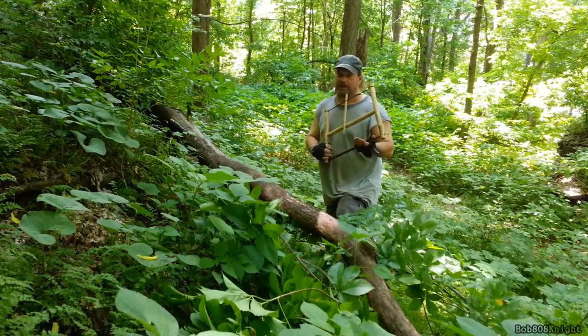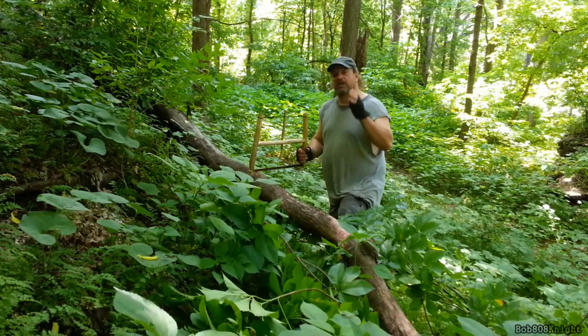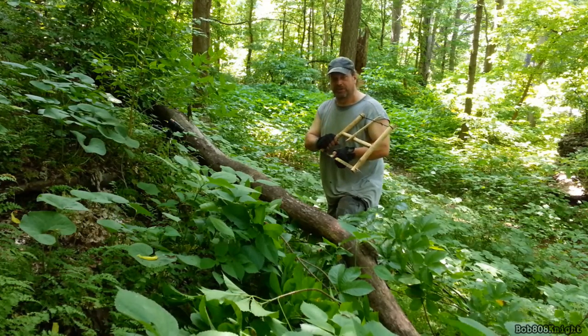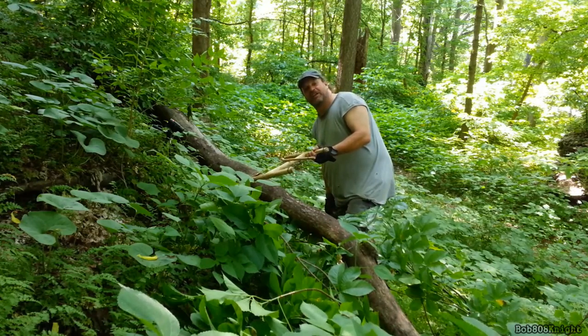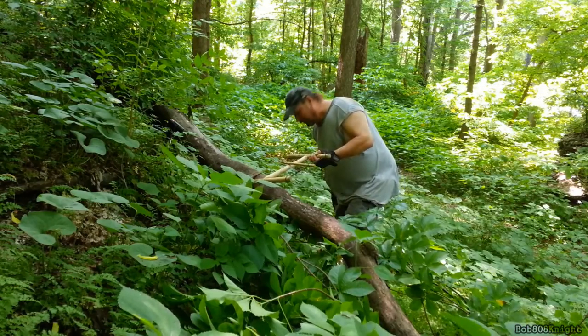Have you ever noticed when you're cutting through a big log you get about halfway through and your blade starts to bind up? That's due to a lot of friction — it's heating up and causing the saw disc to clump around your blade. I got this idea from my chainsaw because I've been having this problem quite a bit lately.